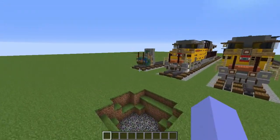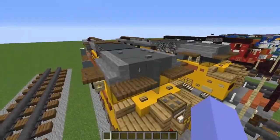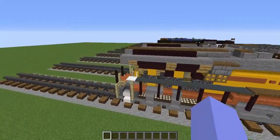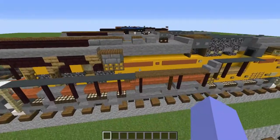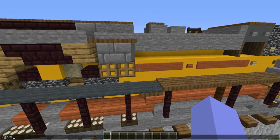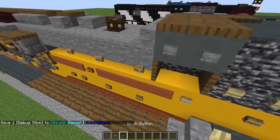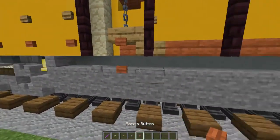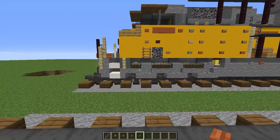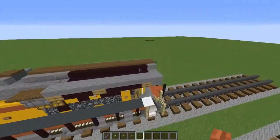If you're not doing the debug sticks then that's it for the tutorial — hope you guys enjoyed! But if you are using the debug stick, you'll want to grab it by doing /give @s debug_stick then press Tab. Also grab the birch button, oak button, stone button, and acacia button for the debug stick work.